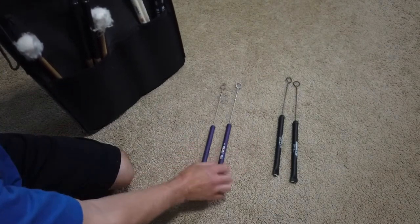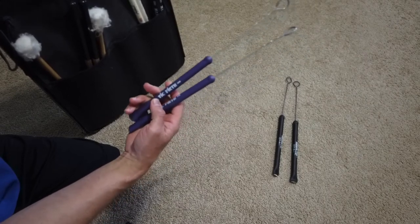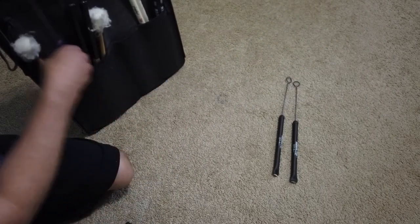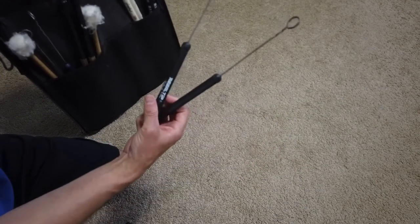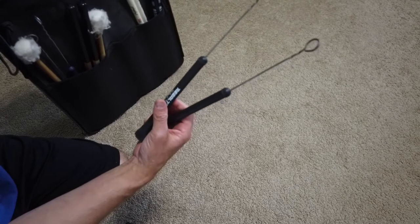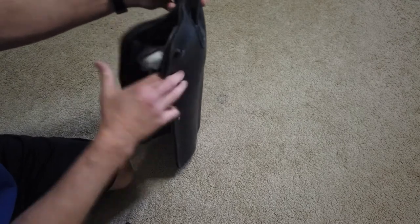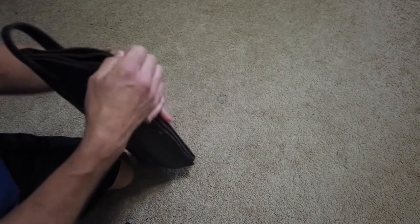And then this is my go-to pair of brushes — just a standard classic pair of wire brushes. And then these are the Jeff Hamilton series, which are thicker wires, so they're quite a bit louder than the standard brush. These are the things I want to have with me when I go to any gig, because I'm going to use most of those things.